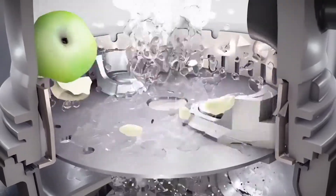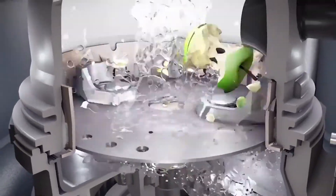The grind ring breaks food waste down into very fine particles, almost liquefying them, so they can flush through your plumbing.